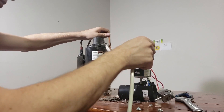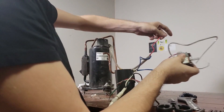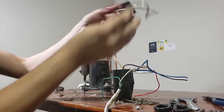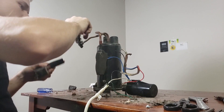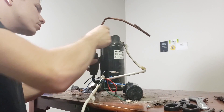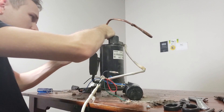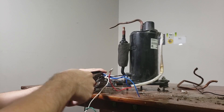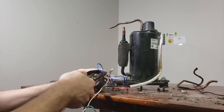Now we just need to do some final wiring and it is good to go for use as an air compressor or as a vacuum pump. Here I'm removing the temperature controller and the fan controller as we'll no longer be using either of those. The only parts of the air conditioner we're using are the power cord, the capacitor, and the compressor. Everything else can be removed. Here I'm removing the extra wires connected to the capacitor that were feeding to the fan.